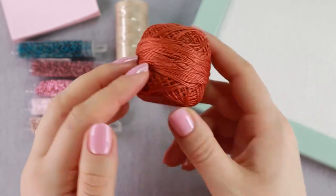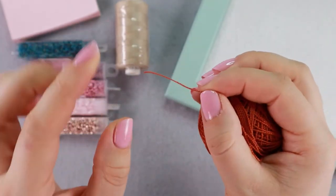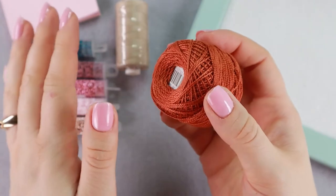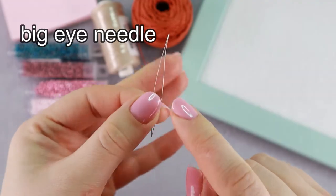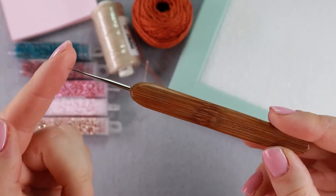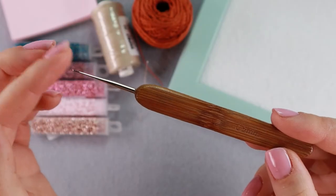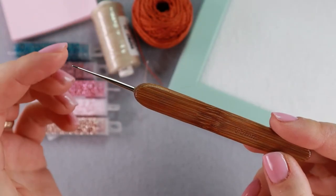We will also need a thread in a different color — it will only serve as a marker, so you only need a small piece, maybe 2 or 3 centimeters. It can be slightly thicker than the crocheting thread but it doesn't matter. Then we will need big-eye needles so that the beads are easy to thread. For the hook, I use a very small one that is 0.5 millimeters. If that's too small for you, use any other size you're comfortable with, but it shouldn't be too big so that you get nice loops.